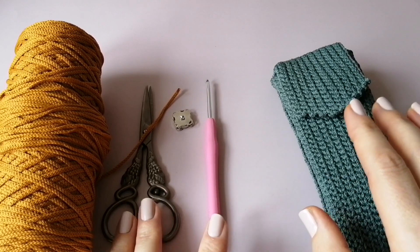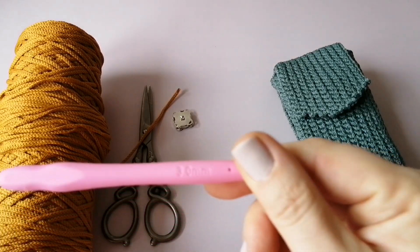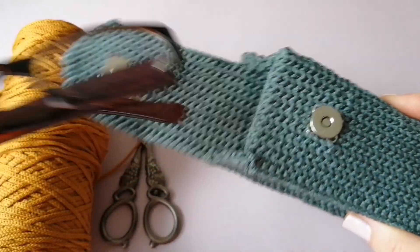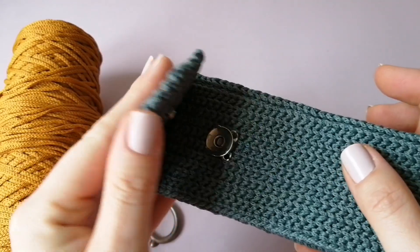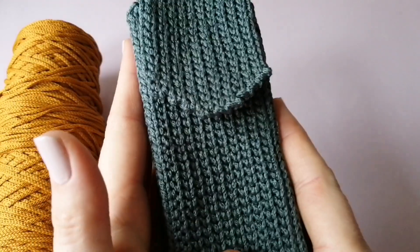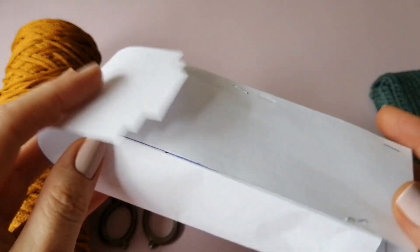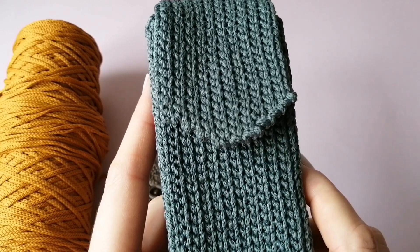Для работы нам понадобятся ножницы, пришивные кнопочки, зажигалка и крючок номер 3 — берём крючок поменьше, чтобы получалось плотное полотно. Я буду вязать 3 таких очешника — это заказ на новогодние подарки. Изначально я сделала макет из бумаги, рассчитала, связала образец, рассчитала нужное количество петелек. Вот такой получился очешник, мне очень нравится.